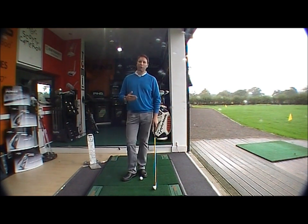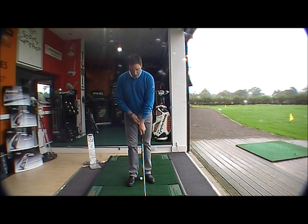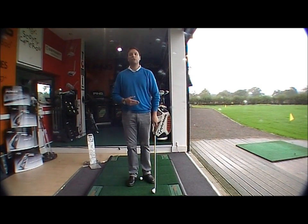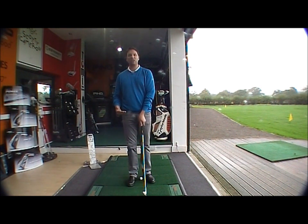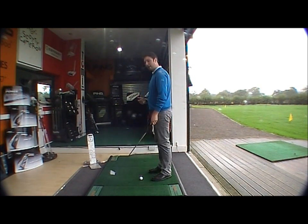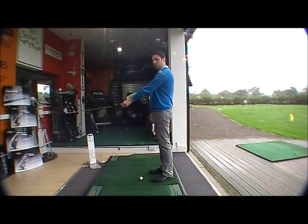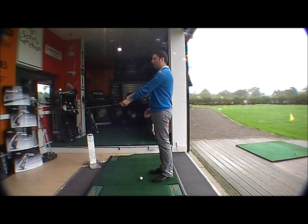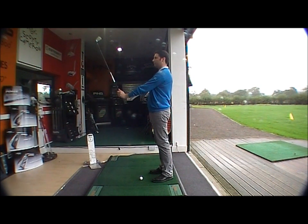So the simple amendment we need to make is this. You take the left hand and move it a little bit more to the right, so your thumb is sitting just to the right of centre of the grip. You should see around about two, two and a half knuckles on your left hand now. As I demonstrate again, by keeping the left arm straight with the thumb sitting to the right of the grip and two to two and a half knuckles showing, I'm now able to hinge the golf club into an upright position — a 90-degree angle — quite comfortably, as you can see.